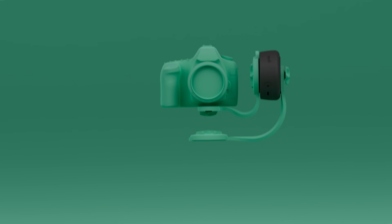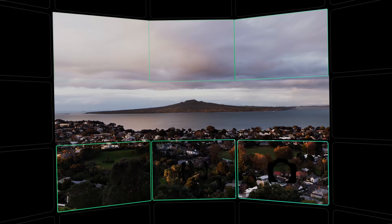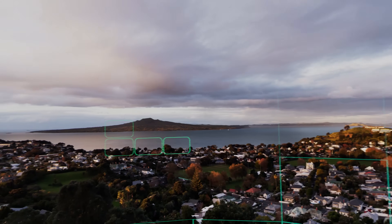Now we'll set up a multi-row panorama. Using two Genie Mini 2s and a pan-tilt bracket, you can shoot much larger, more expansive gigapixel images and even 360 panoramas.